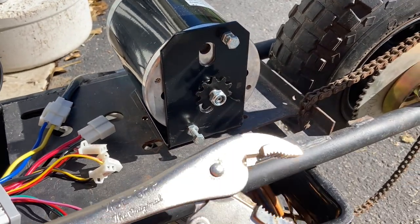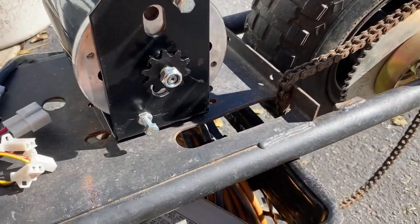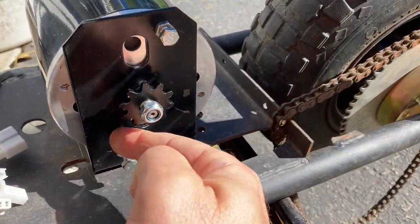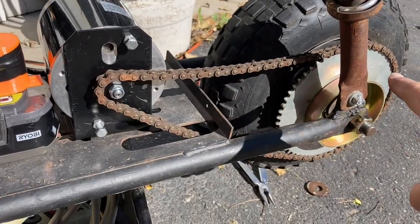Put the nut back on — lefty tighty in this case. I'll need to tighten that down; I was just using vice grips to hold the sprocket in place while tightening. I'll also need to shorten the chain and then hopefully get this up and running.